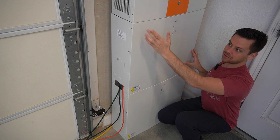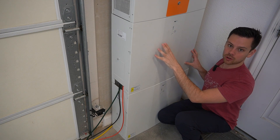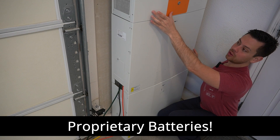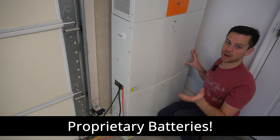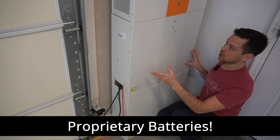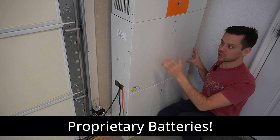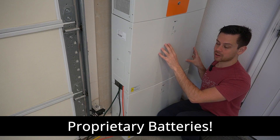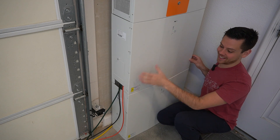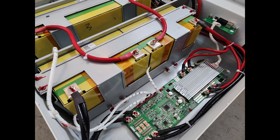Something to realize is these batteries only work with this top unit — they have to communicate with each other in order for the batteries to turn on and actually work. Also, this all-in-one unit cannot be used with other batteries; you have to have communication and they have to be paired together. You can expand your system, but you're going to be stuck buying these batteries. You cannot buy a rack battery and connect it to these — I already tried.